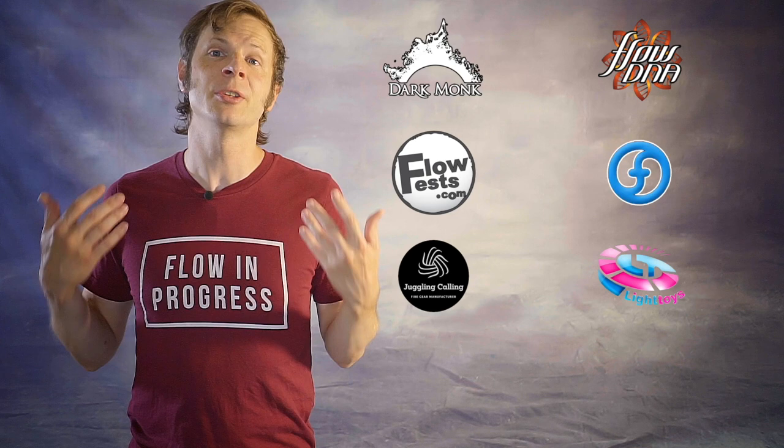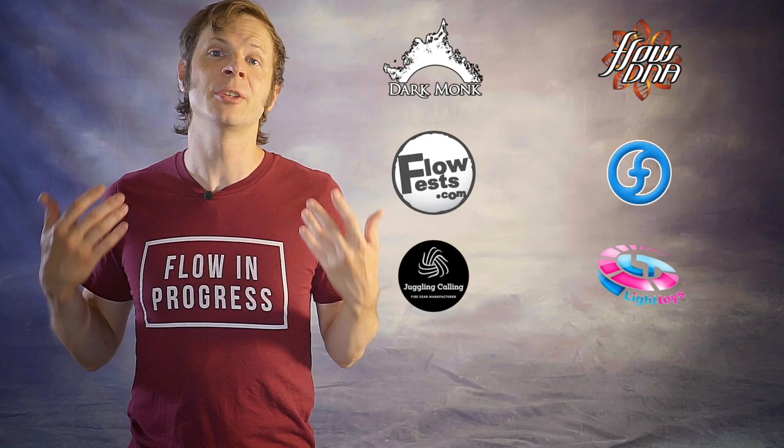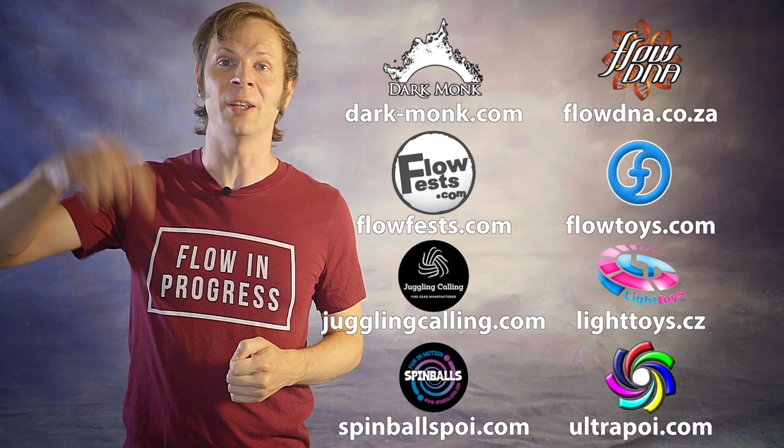Before we dive in, I just want to give a quick shout out to the friends of the channel. Big thanks to Darkmonk, FlowDNA, FlowFests, Flowtoys, Juggling Calling, Pyroterra Lighttoys, Spinballs, and Ultrapoi for helping to make the videos on this channel possible. You can learn more about all these amazing companies and the work they're doing to support flow artists like yourself by checking out the links down in the description.